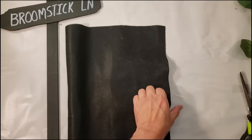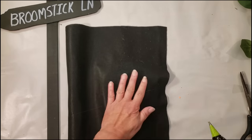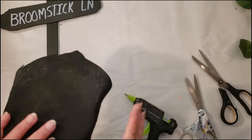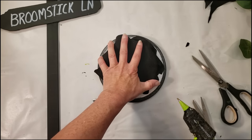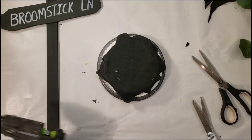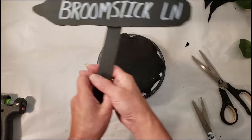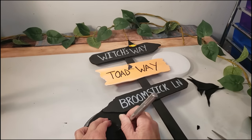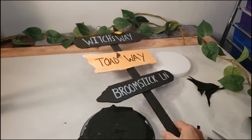I need something to place the post into, so I grabbed the styrofoam. I didn't want to paint it, so I'm just grabbing some black fabric and placing it right over the top with some glue. Now I'm going to place the styrofoam right on top of a wood round because I need some weight to hold the broom — the styrofoam alone is too light. I create a little slit in the middle of the fabric so I can place the post through it to reach the styrofoam, using my exacto knife.